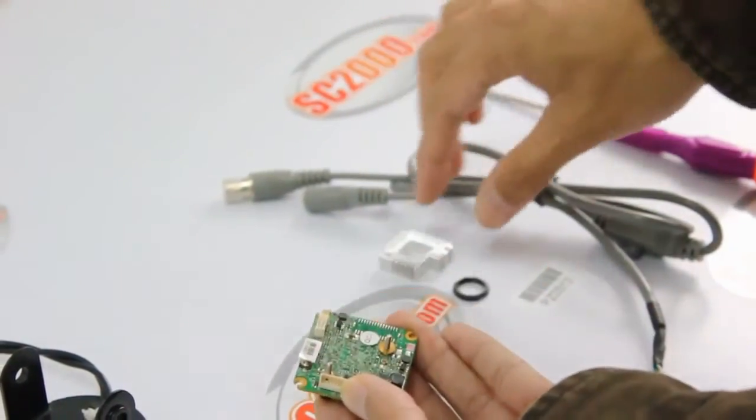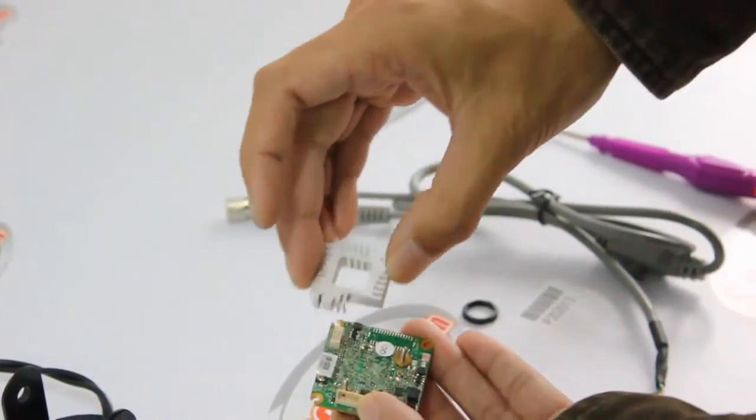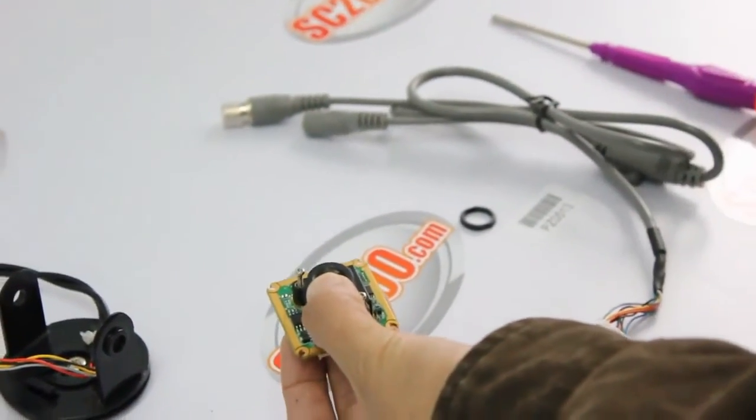Next, observe the aspect of the heat sink before tightening the screws. Now it's time to tighten the screws.